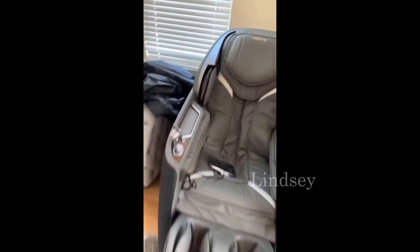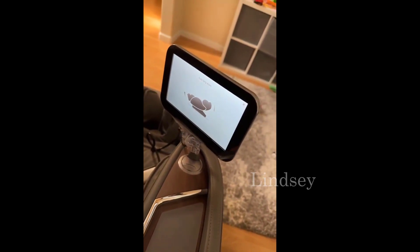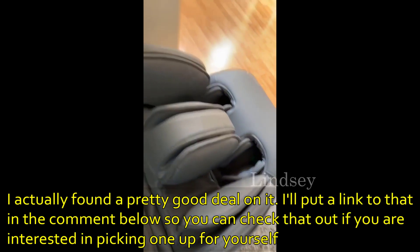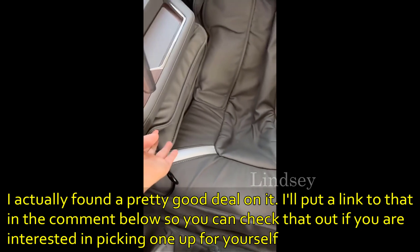The iRest A710 massaging chair has got to be like the best one out there. It's got this LCD display which is touchscreen, which is really cool. This makes it fully adjustable — from that screen you can adjust where the footrest goes up and down and a lot of other functions. These are where your arms go, where you can get the massage through your arms, and you also have your back and shoulders covered.